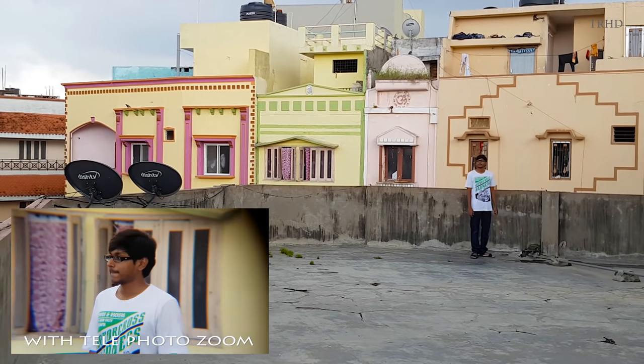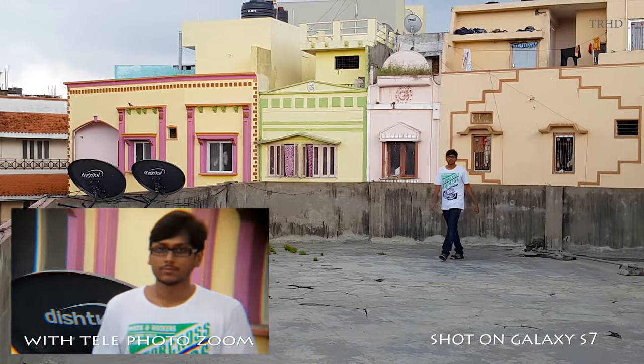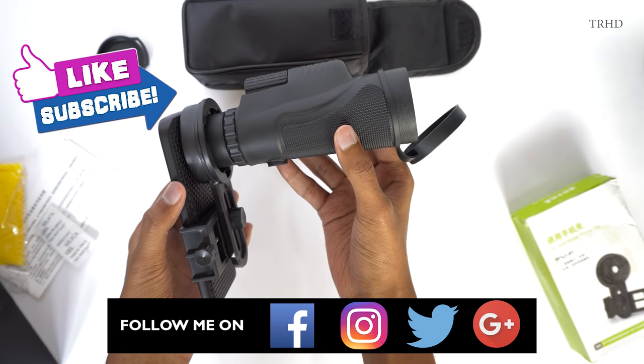That was it, guys — thanks for watching this video. If you have anything to say about this lens, just leave a comment down below. Leave a thumbs up and subscribe to my channel for more new awesome videos.